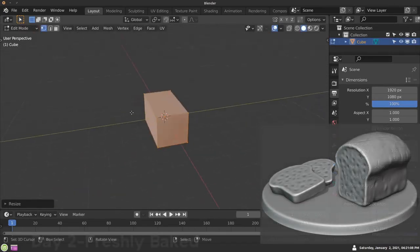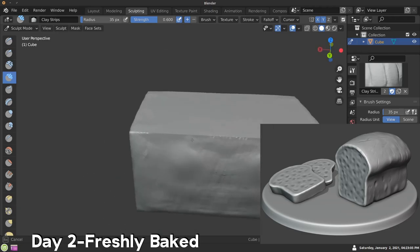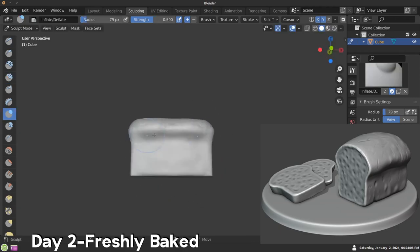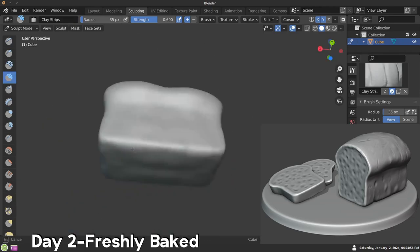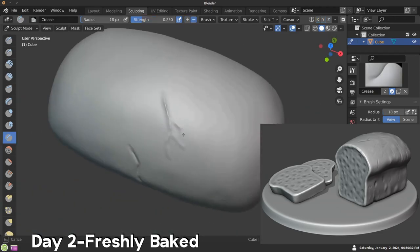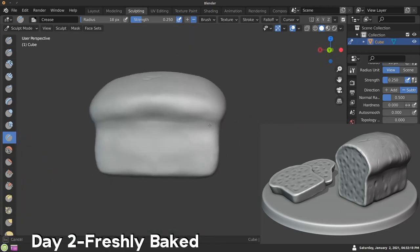Day two — the prompt was freshly baked, so I decided to sculpt a big loaf of bread. You can see I have the final render in the corner. What I do for that is I go into the workbench — instead of Eevee or Cycles for the rendering engine — and then go into rendered mode so I can add a shadow and a matcap that I like. You can see me adding in different cracks in the bread and some lumps, trying to make it look pretty organic.